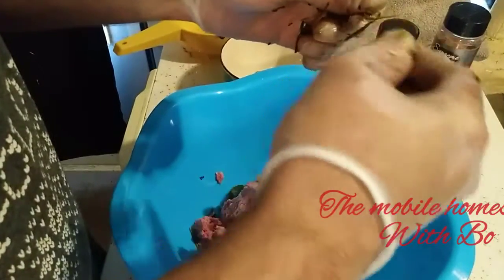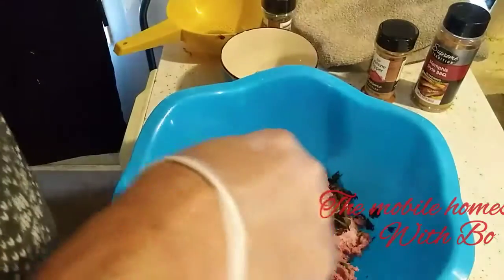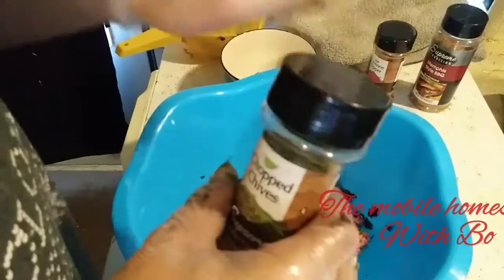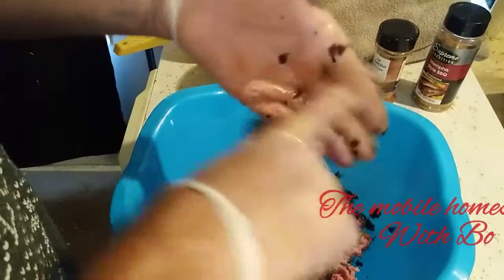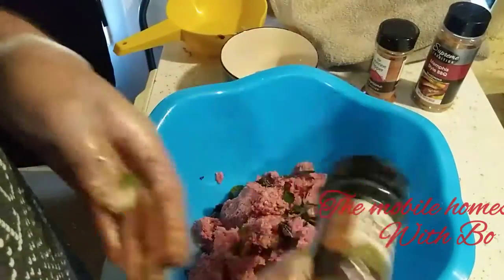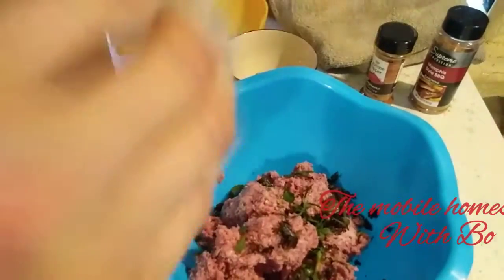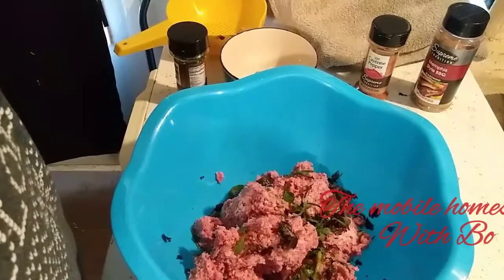You want to make sure the herbs are pretty fine particles. I usually use fresh herbs, but the slugs got our chives so I'm using some dry herbs today. You can figure out whatever seasoning you want to use. I'm going to take my gloves off so I don't contaminate everything else.